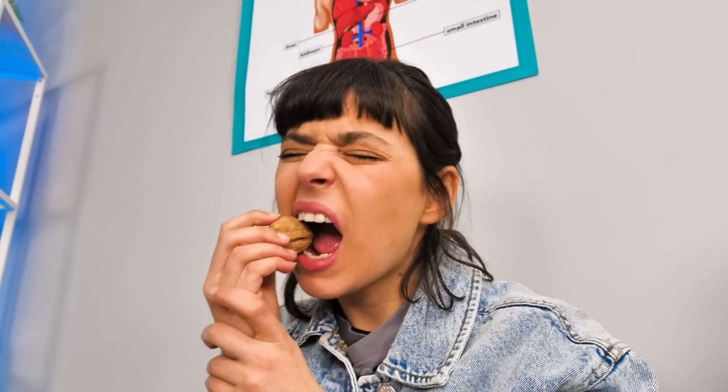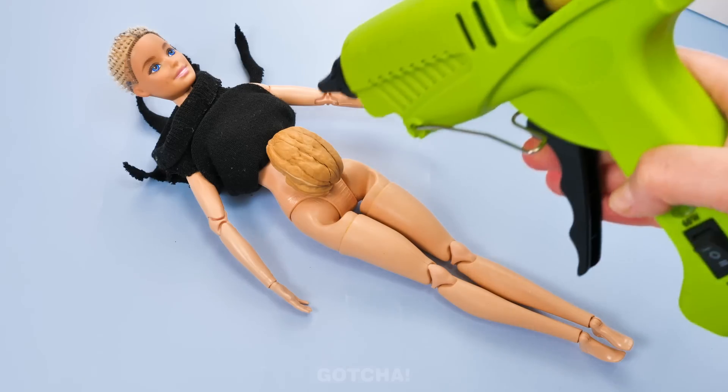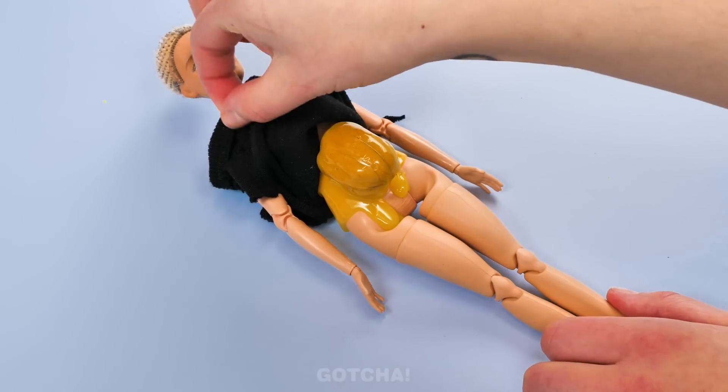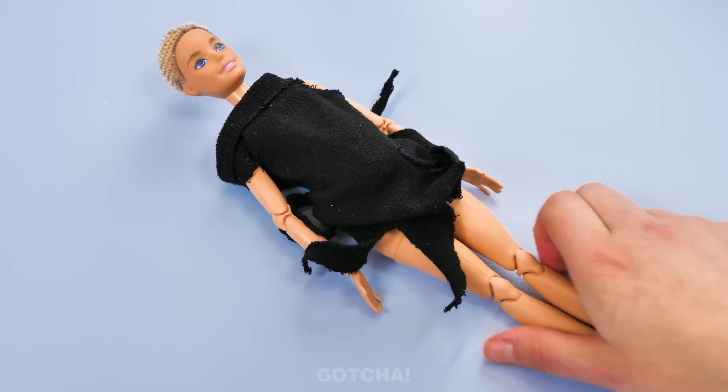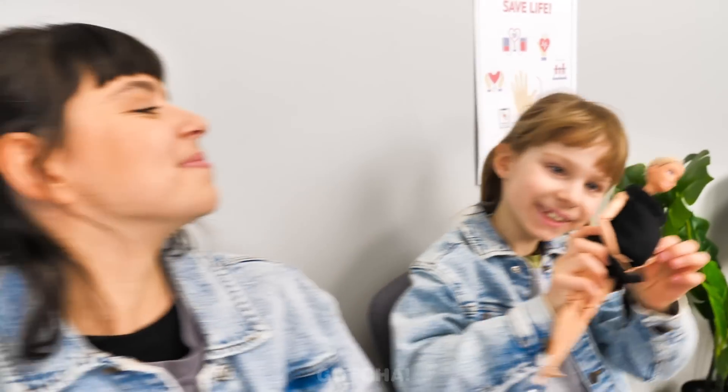This nutshell is so hard! I lost my tooth! Hold on — nutshells and a Barbie doll? What is Broke Mom up to? We can give this Barbie a pregnant belly using a nutshell! Then I want to pour glue all over it to make sure the belly stays right there. All done! Barbie is a mommy now! My Barbie has a pregnant belly!